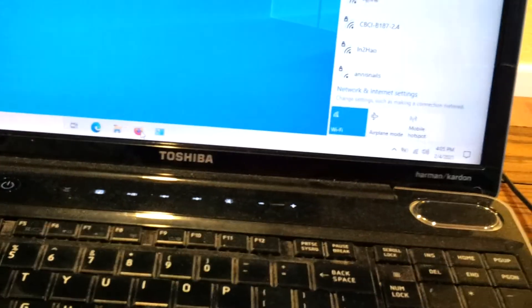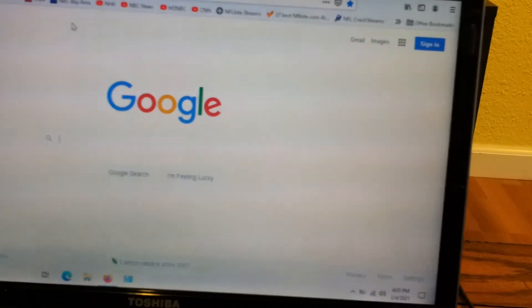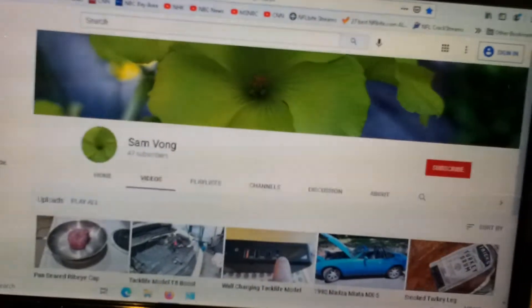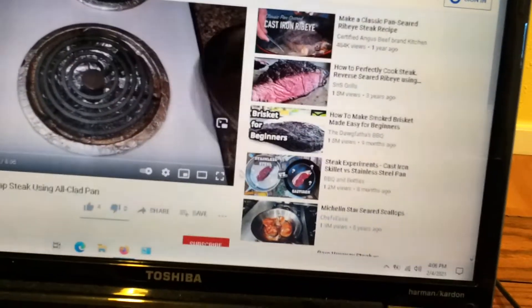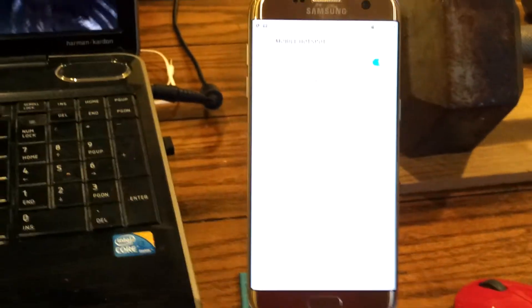Let's see how it works. I'll bring up a web browser. There it is. I can go to my YouTube channel here, and play a video. There it is. It's easy to set up a Wi-Fi hotspot or mobile hotspot on the phone.